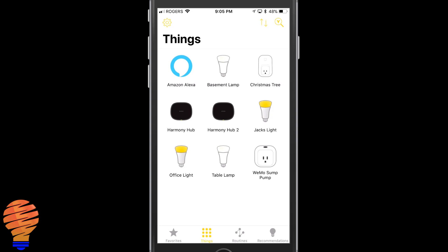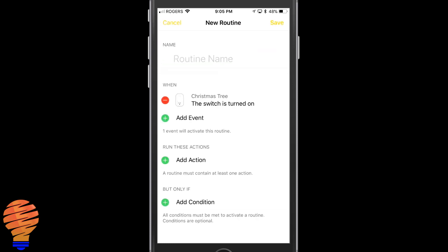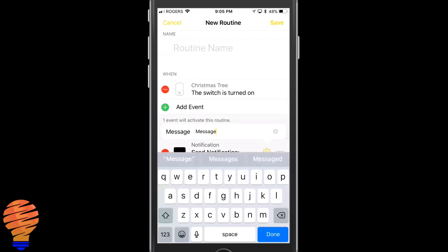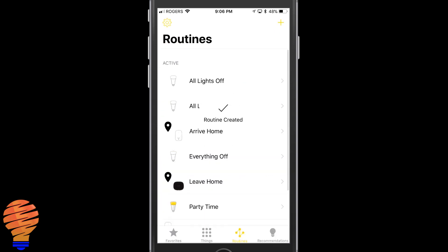Now let's head over to Routines. I'm going to click the little plus in the top right and create a new routine — I'm going to set this with a trigger from a device. I really like that Yonomi is including my Wemo devices, so when that switch is turned on it will trigger. For the action I'm just going to send a notification. I'll call it 'test notification' and add a condition like time of day — and we've created the routine.